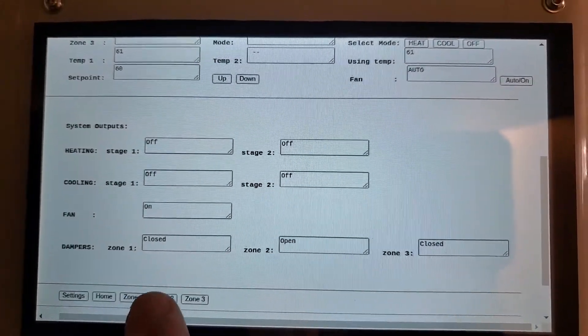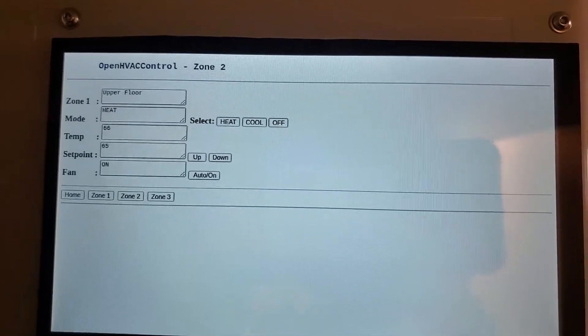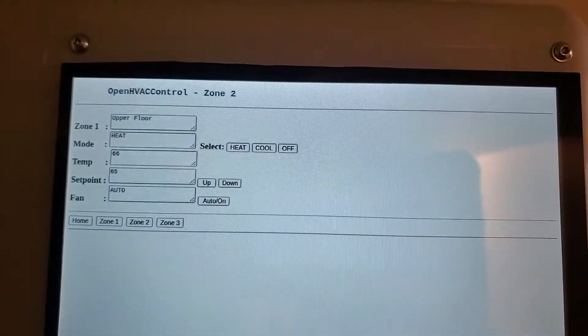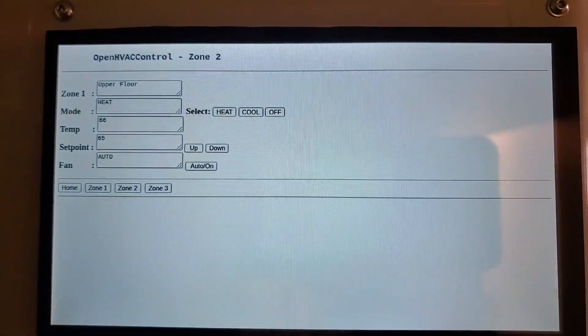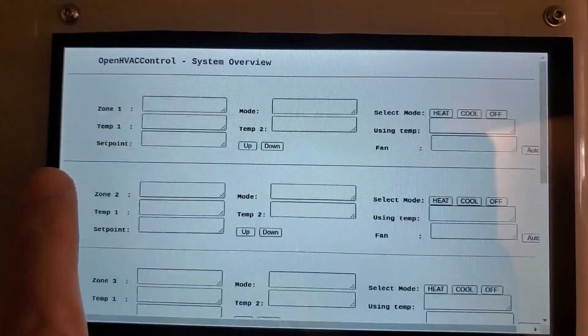Zone 2 damper goes back in auto and the fan spools down. Let's go back to our system overview.